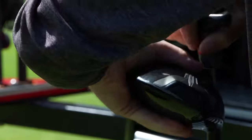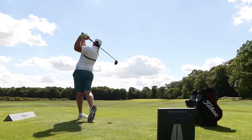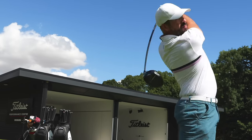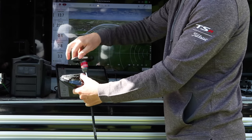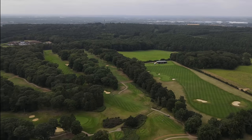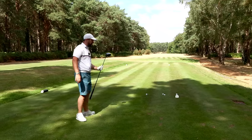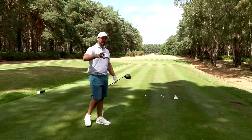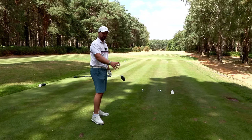I hit all the drivers during this fitting, but it was the TSR3 which was producing the best numbers. I then got out on the Duchess Course at Woven — one of the tightest golf courses you will ever see. So this driver should be absolutely perfect for me. Stay tuned, because we are going to have a comparison against older Titleist drivers coming up.